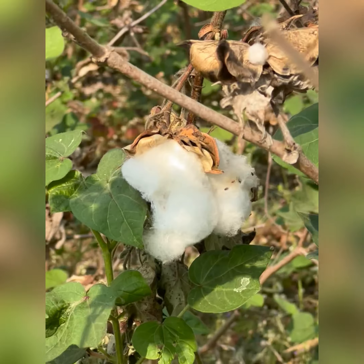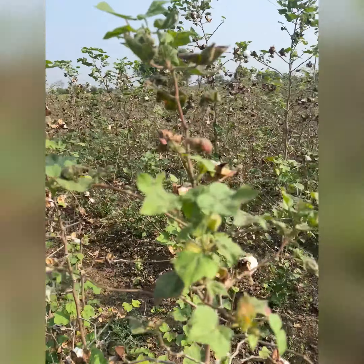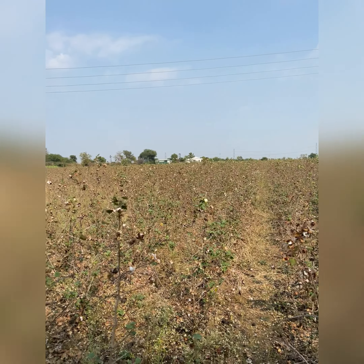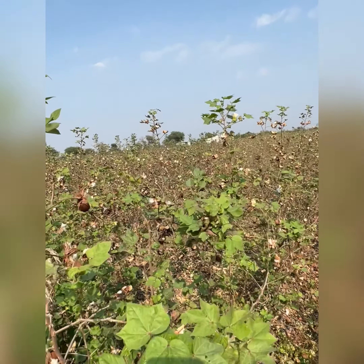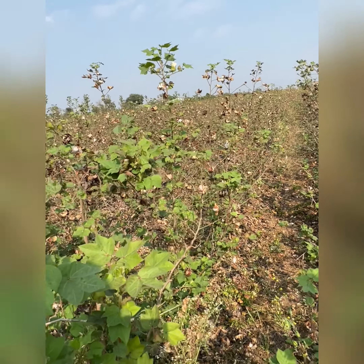This is how the cotton is ready to be harvested and sold in the market. This field is almost ready to be harvested anytime, once the farmer feels that the rates are enough for him to sell.